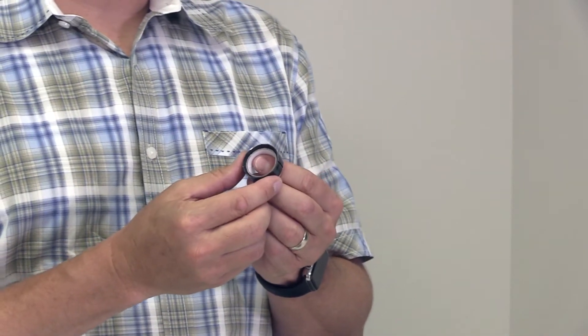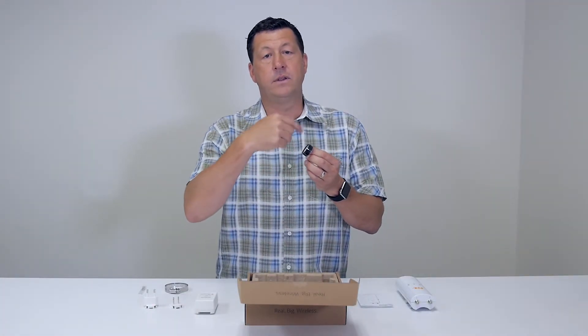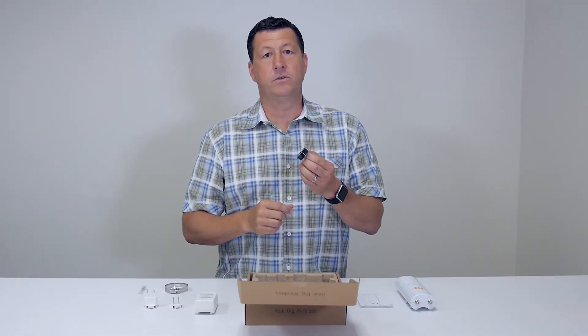Continuing on with some of the other accessories, we have mastic tape. This is important — it's designed to roll around the antenna connectors and keep moisture out.